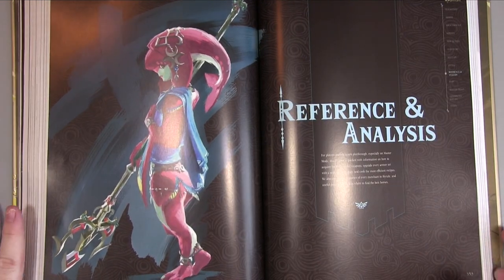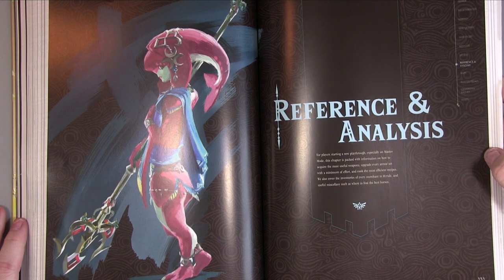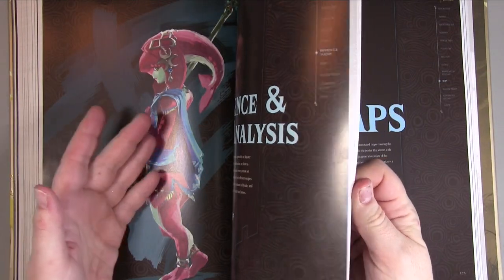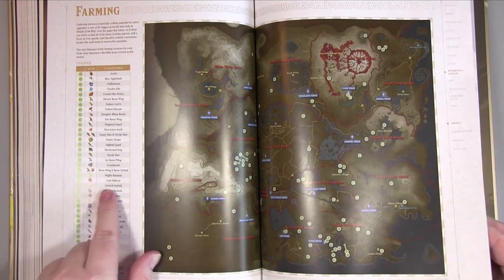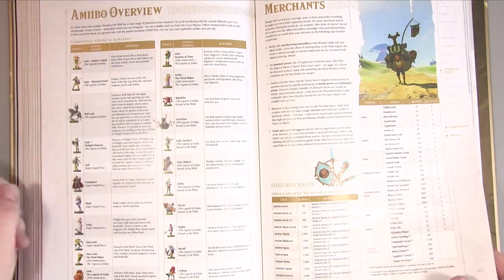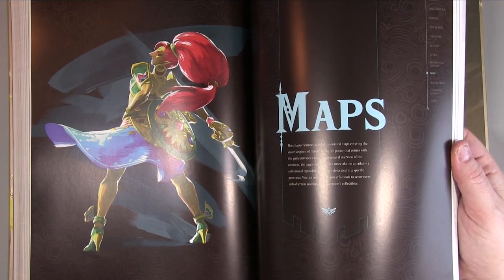The References chapter is packed with information for players starting a new playthrough, especially on Master Mode — how to acquire the most useful weapons, upgrade armor with minimum effort, and cook the most efficient recipes. It also covers the inventories of every merchant in Hyrule, where to find the best horses, farming locations, cooking, prospecting, an amiibo overview, and merchants including wandering merchants.